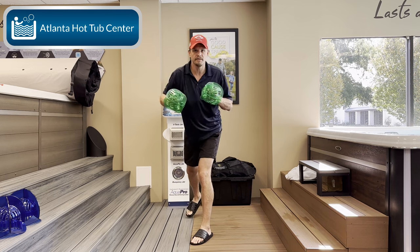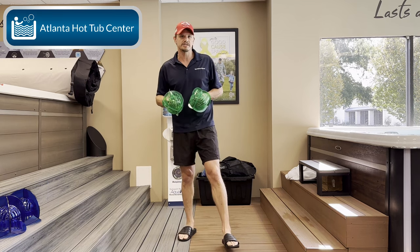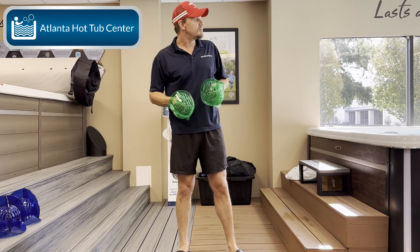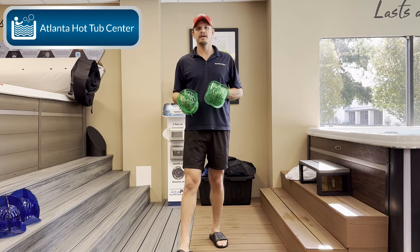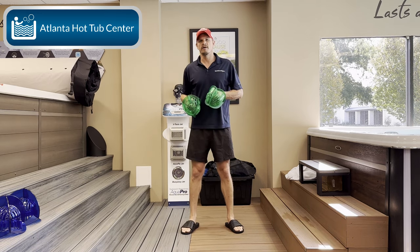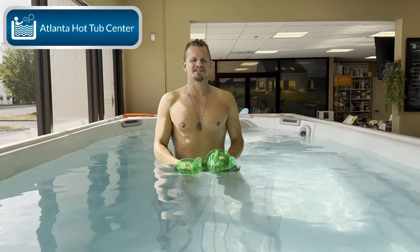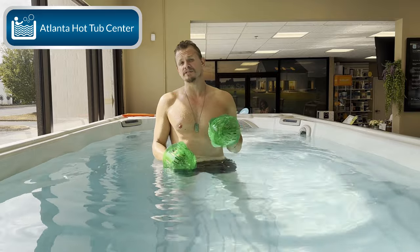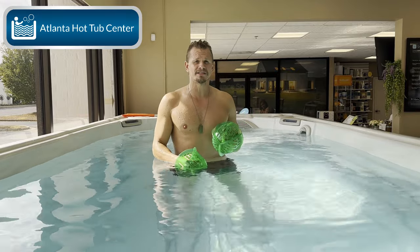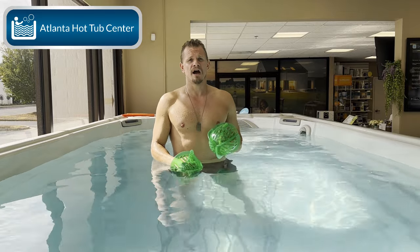In this swim spa today I'm going to get in for just a couple of minutes and we're going to do about a five to ten minute workout. There's going to be a cut in the video, and then I'm going to get in and we're going to start the workout. Alright guys, after that cut you can see I've got my boxing gloves on.